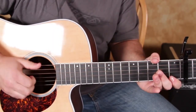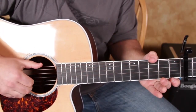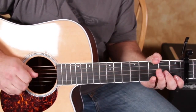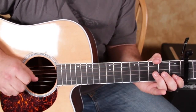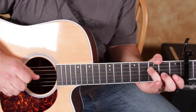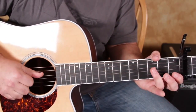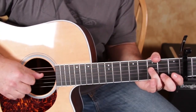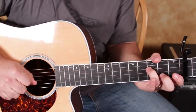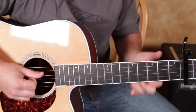Then we're going to hit it again. Followed by an open D with the thumb and the open G with the index. Put it together really slow this time.